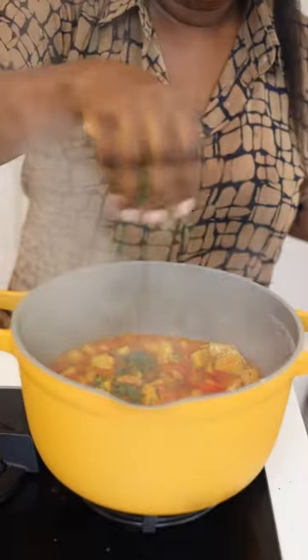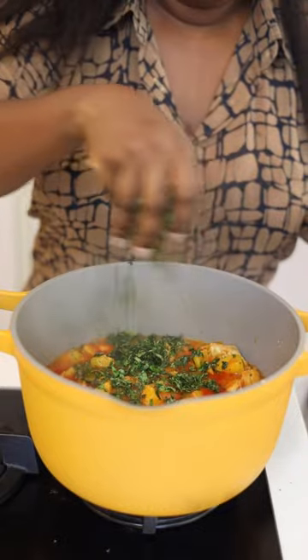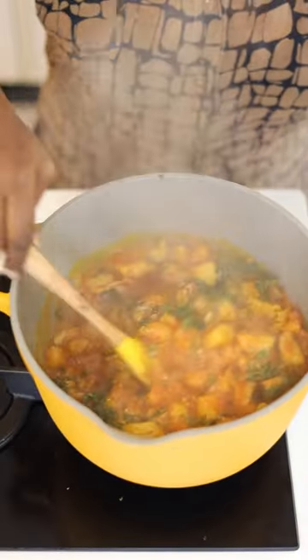If you have questions about this recipe, see the description box and the comment section. I've added uziza leaves and that's all — food is ready.